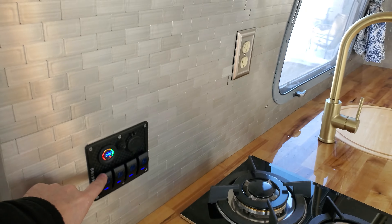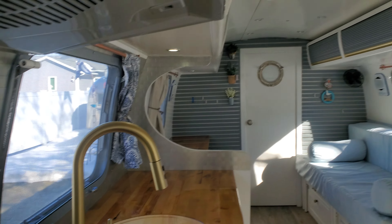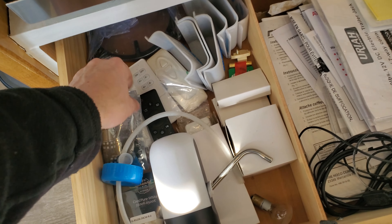I think I talked about this in the main video, but the bank of switches for lights here are all independently controlled for four zones. These are the main power switches. There's also remotes — everything is included here in the drawers.